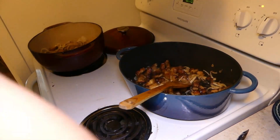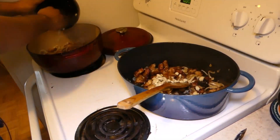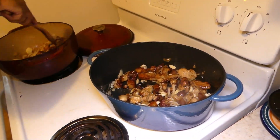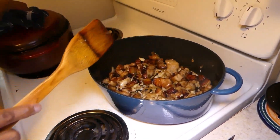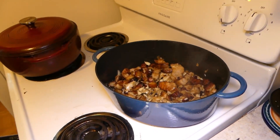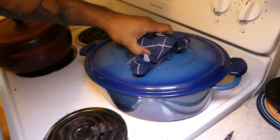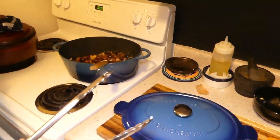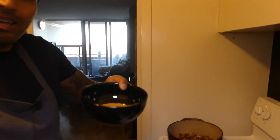You'll see the onions turn a little bit brown. As they turn brown, add the garlic and let it cook off for another five minutes. Now we add the masala.